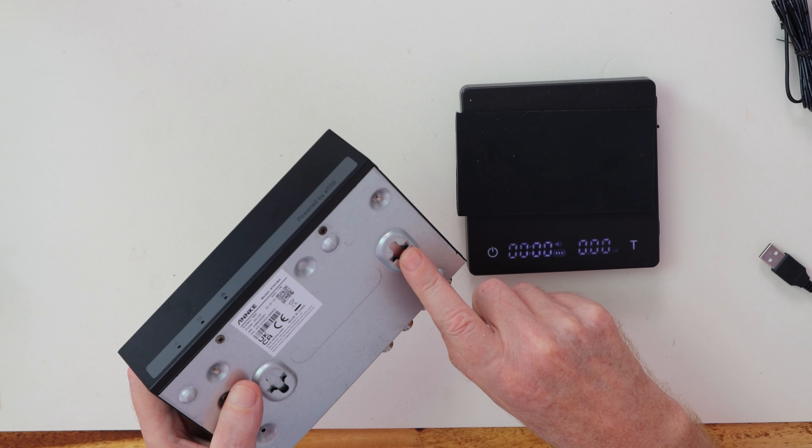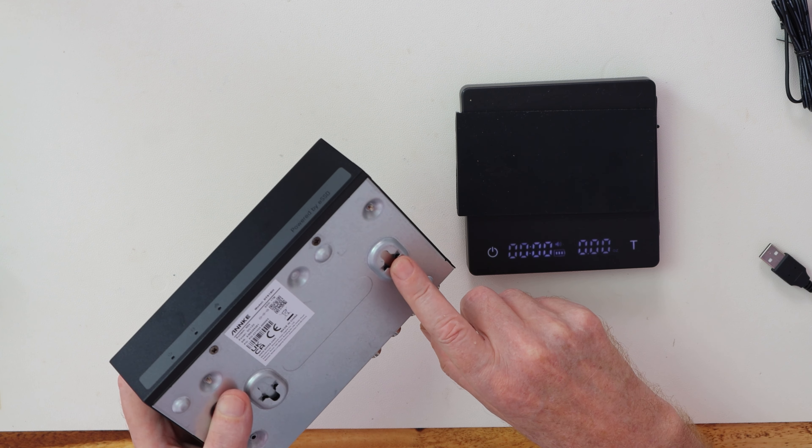There are key holes here so you can fit it to the wall — put your screw in, push it in and pull it down, and then it takes up even less space. It's got the normal 8 BNC connections, HDMI, VGA out, two USBs, power supply, and this is where you connect it to the router — the LAN connection here. And of course the mouse plugs into it.